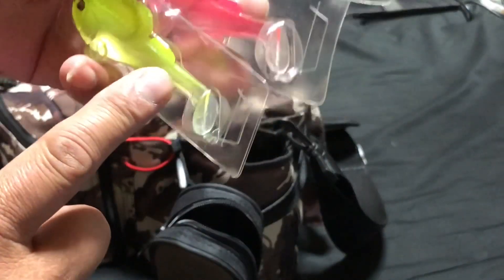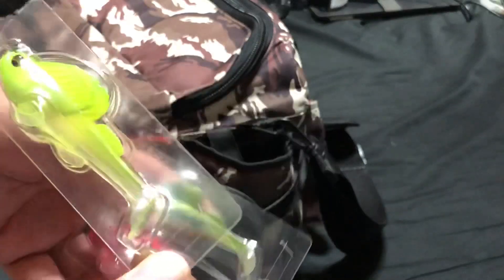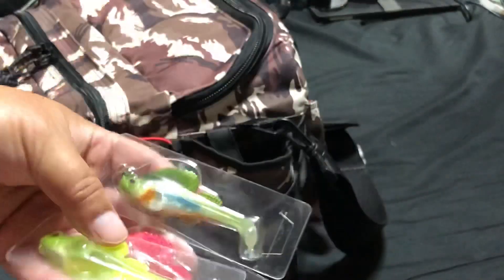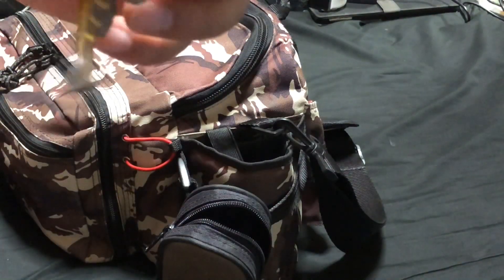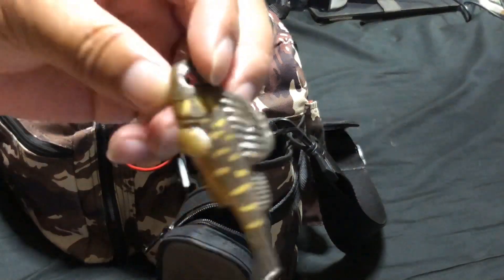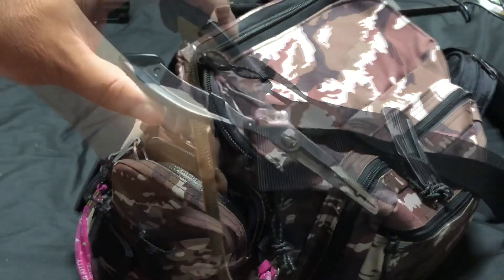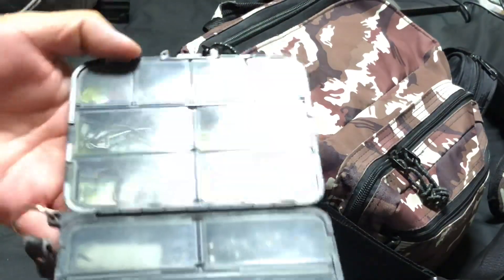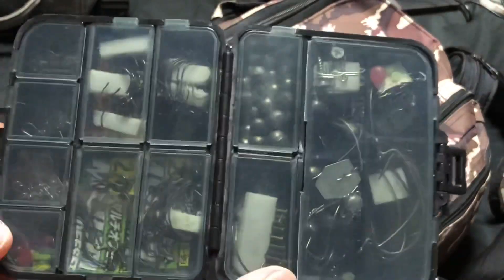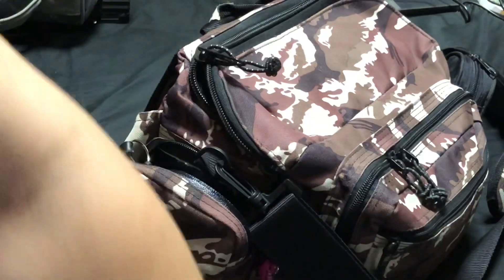続いてちっちゃな入れ物。これメガバスの、名前忘れちゃった。癖がつかないようにケースごとに収納しています。ダークスリーパーだったっけ。プライヤーもありますね。あとこちらのケースには針とか重りとか小物類が入っています。では中身を見ていきましょう。